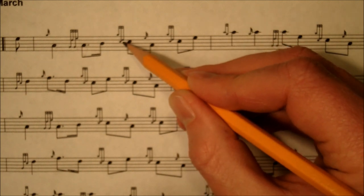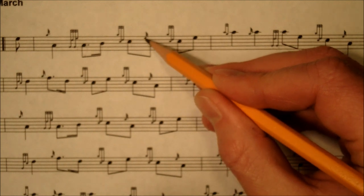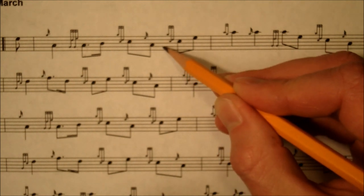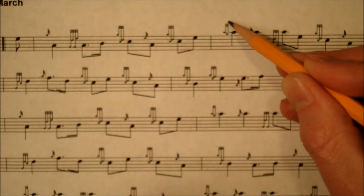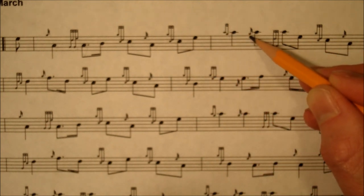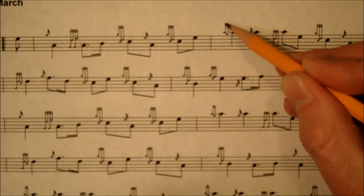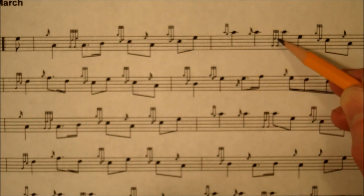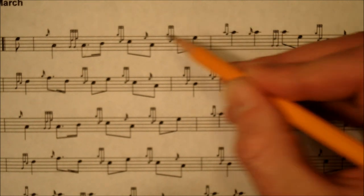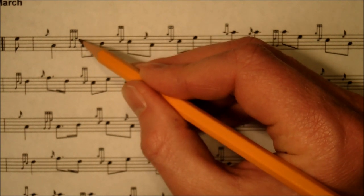The C doubling sounds like a dun dun, and then as you drop down to the low A, you play an E grace note, and then another C doubling. This next one is a high A doubling, and also an A strike.